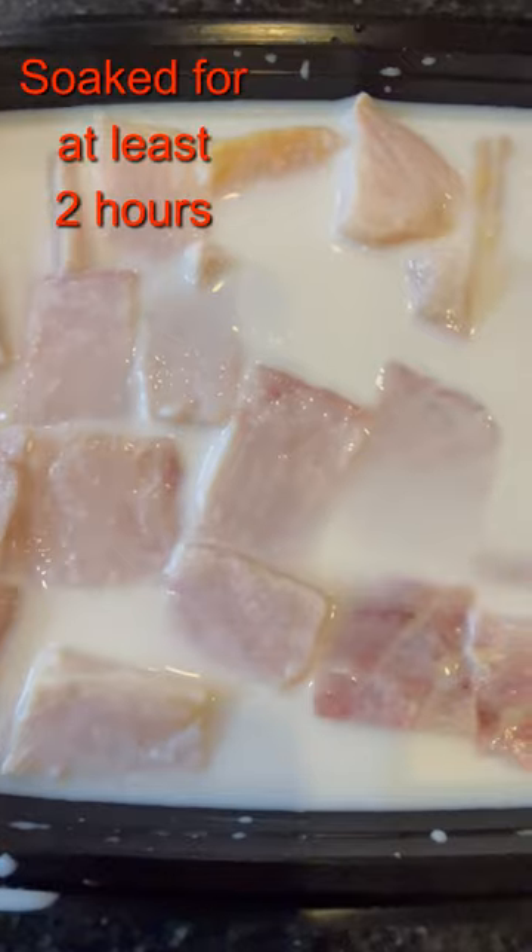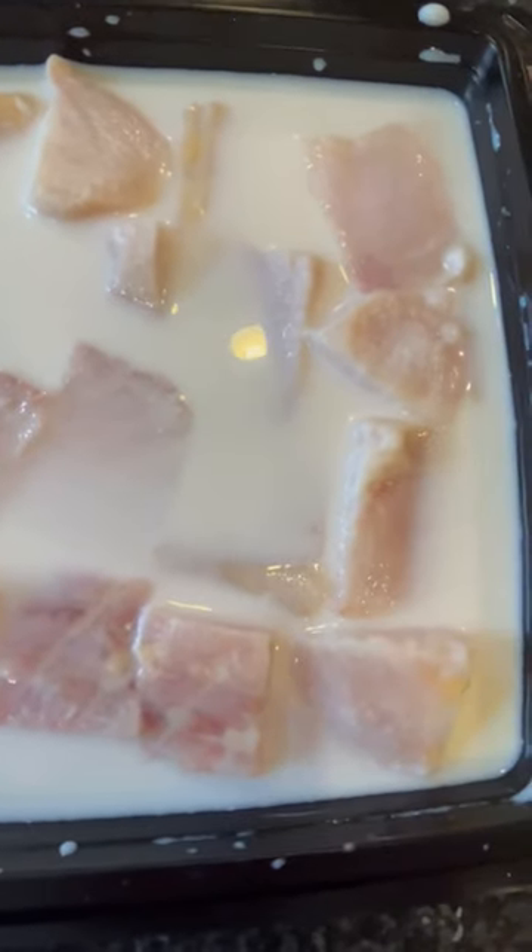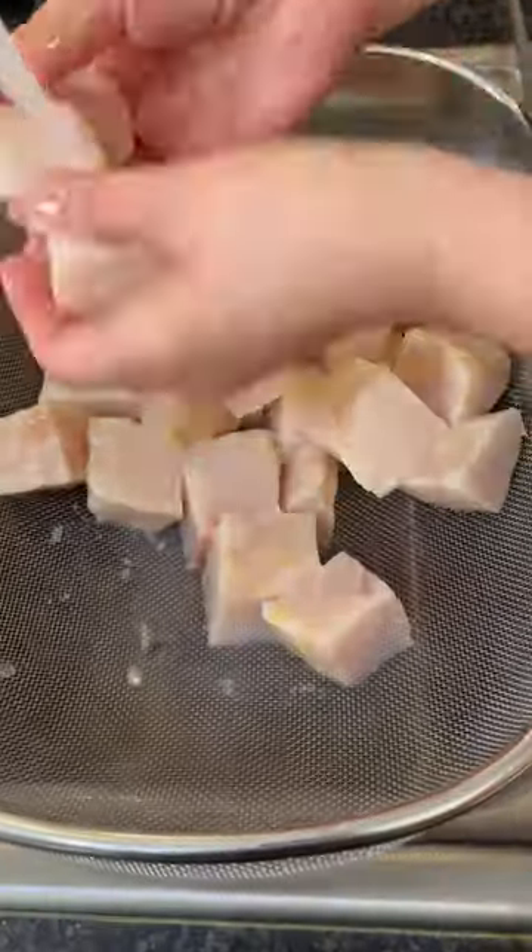Step number 1 is to cut the steak into 2-inch frying cubes. To reduce the gamey smell, you will need to soak these cubes in milk for at least 2 hours. After that, rinse it well.